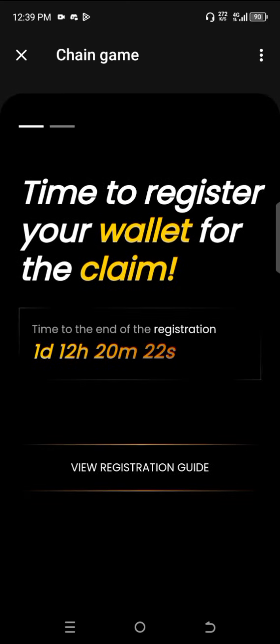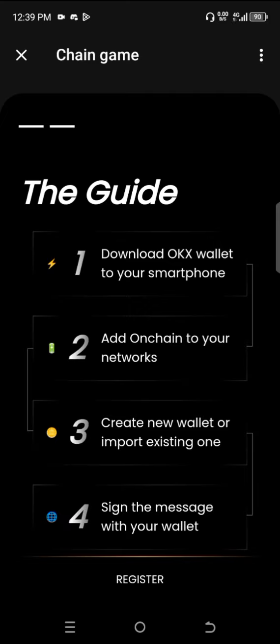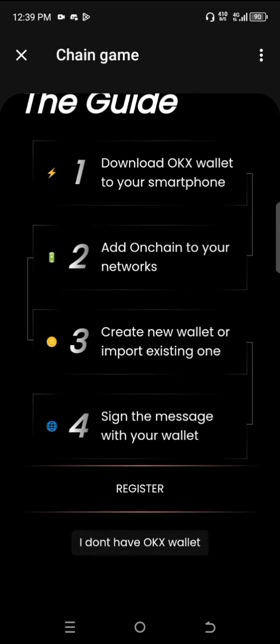What you have to do is click on view registration guide, then scroll down here to see the options.